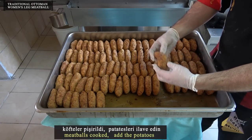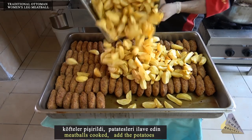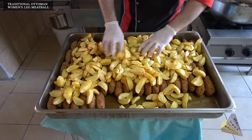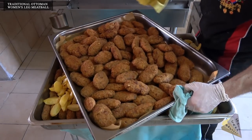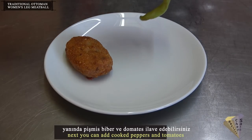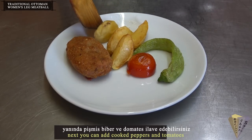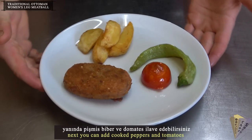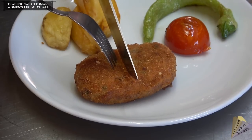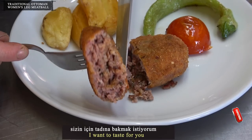Meatballs are cooked. Add the potatoes. Next you can also add cooked peppers and tomatoes. Now I want to give you a taste.